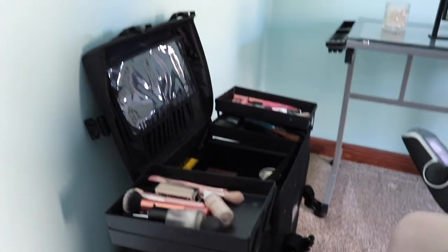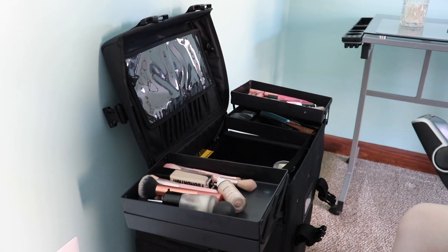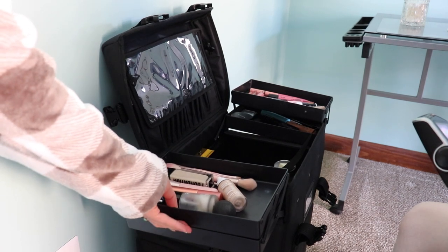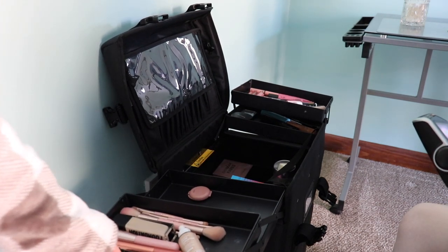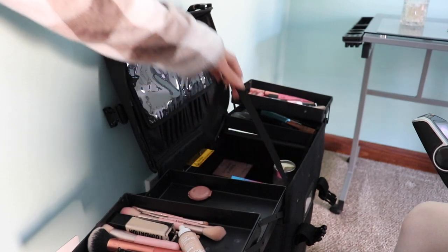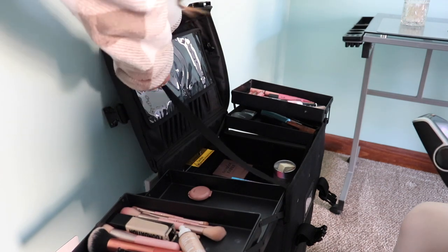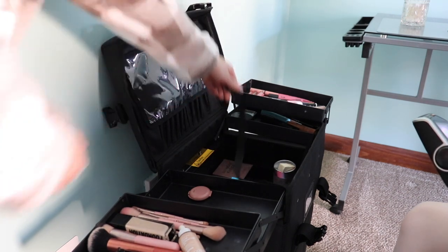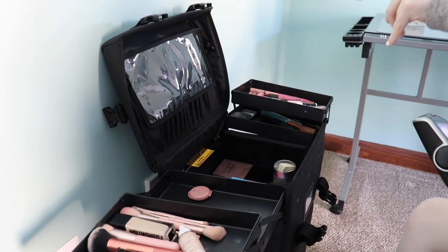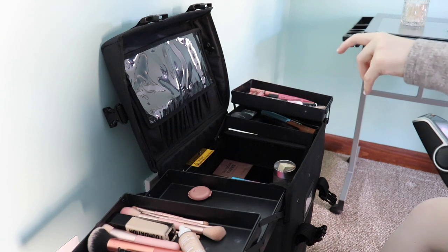Maddie — or Maddie girl, as I usually call her, I don't know why that started — just unattached the straps, which is easier for me than having the straps on because then it doesn't block anything. And the thing on the top is for my brushes.